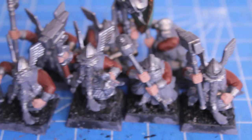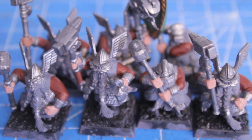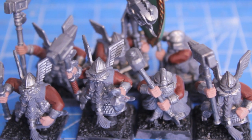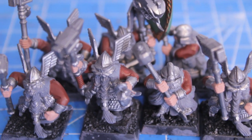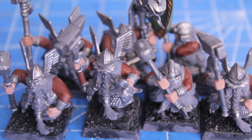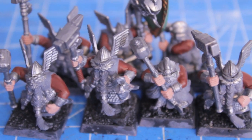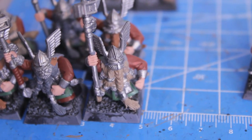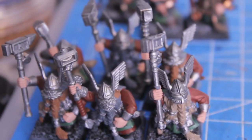It looks like there's going to be three or four parts to this video series if I'm only allowed to work for the amount of time I had today, which was about half the usual — an hour and a half to two hours. I didn't really get that much done because I was also working on the bases and trying to clean up and tidy up the mistakes I made with the metallics yesterday.